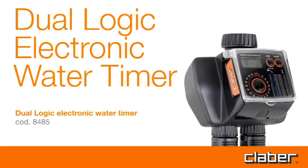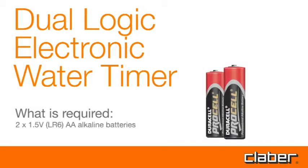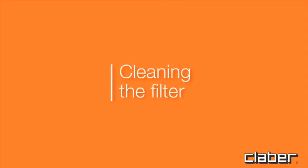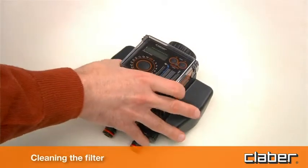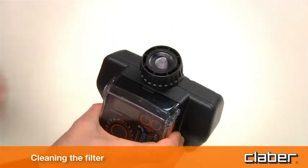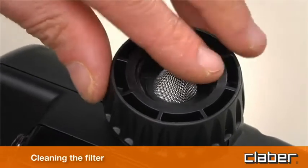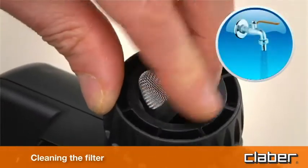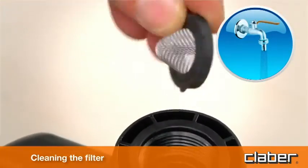This dual logic electronic water timer requires 1.5 volt or LR6 AA alkaline batteries. The timer is protected by a wire mesh filter that ensures long-lasting and trouble-free operation. The filter should be inspected periodically and washed at the beginning of every season. Simply remove the filter from the connector and rinse clean under running water.